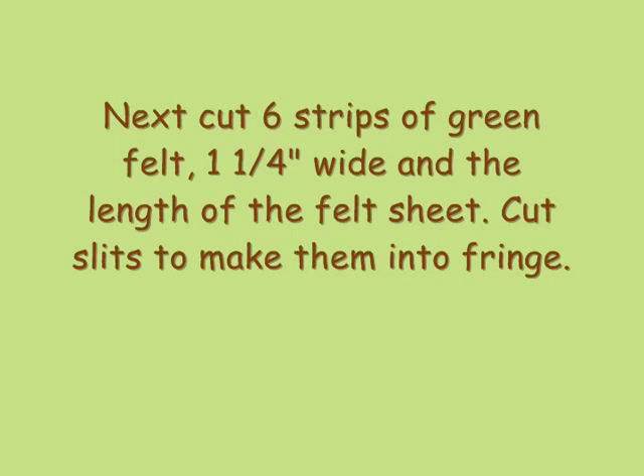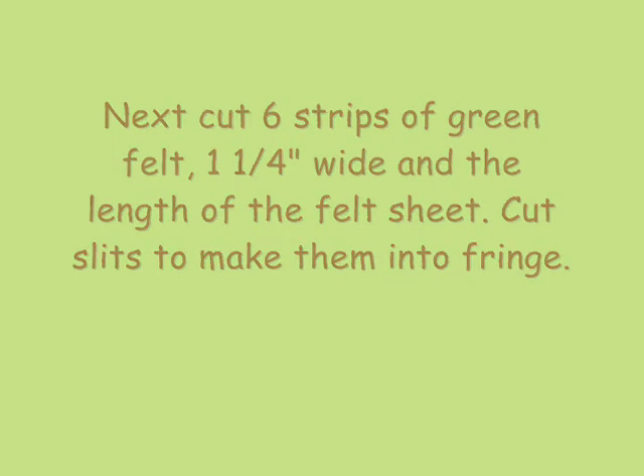Then cut six strips of green felt, about an inch and a quarter wide, and cut slits in them to make a fringe.